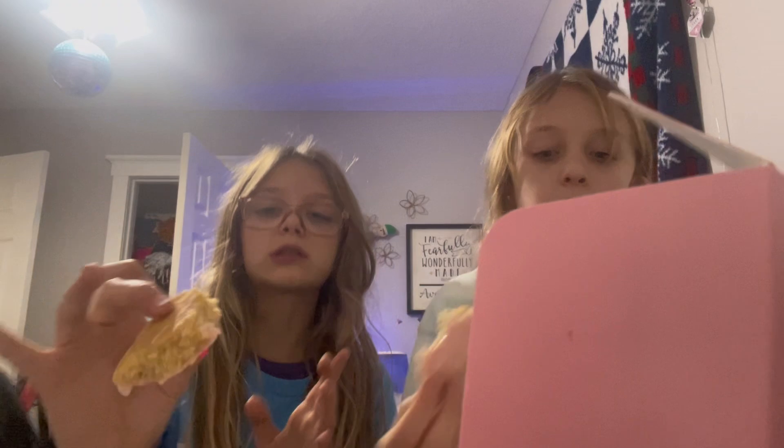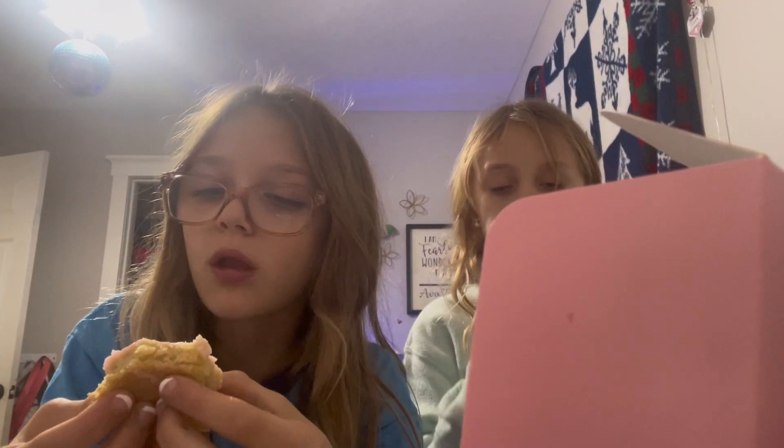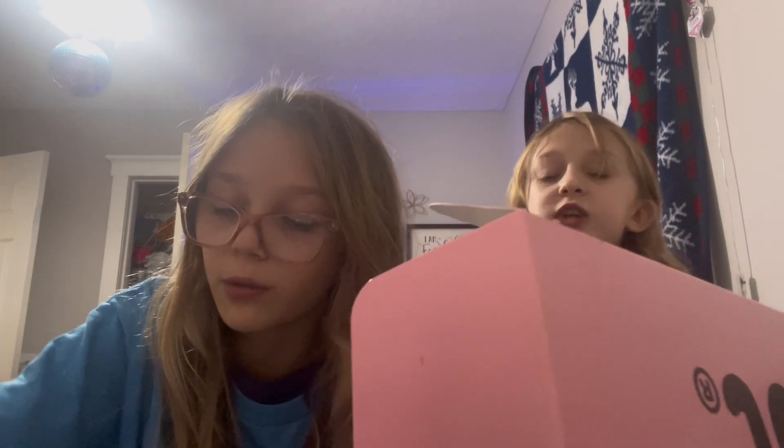This is my favorite one so far! Okay, this is really good — it's really sweet. It's like a dough with pink icing. It tastes like a donut! Not bad — I'll give it a seven. It's not my favorite.